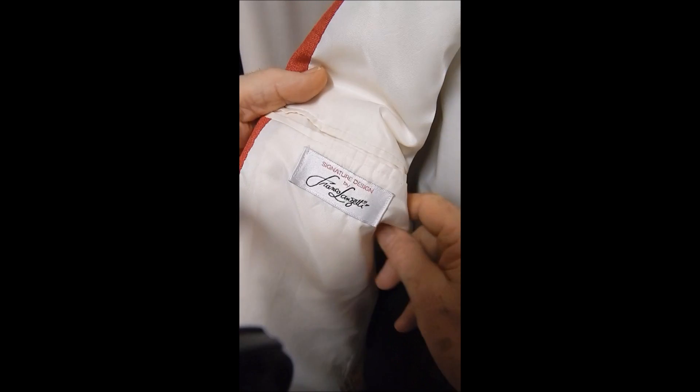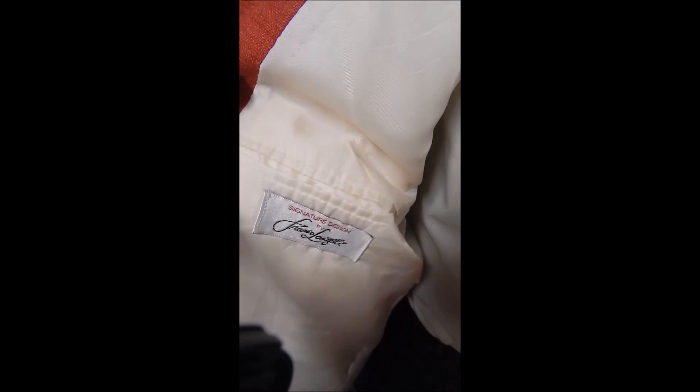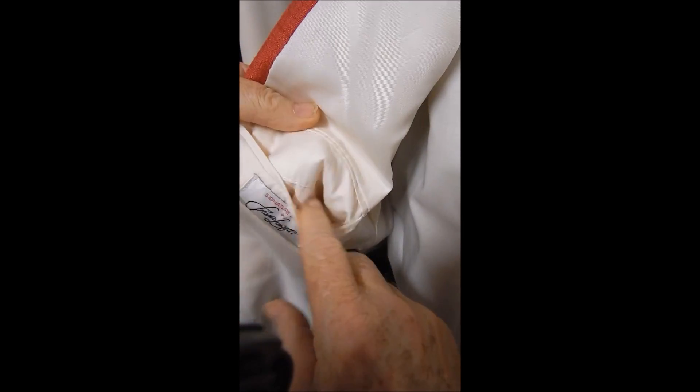Inside we see it's full satin lined, it has sweat guards, it's from Frank Zanetti, and nothing else in there to talk about per se.